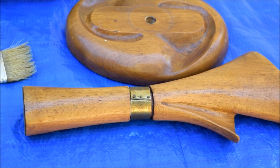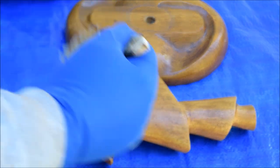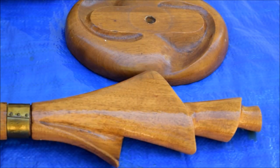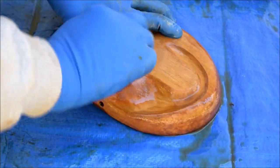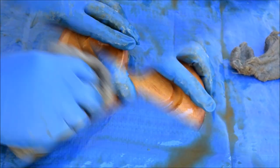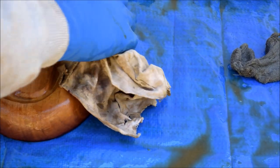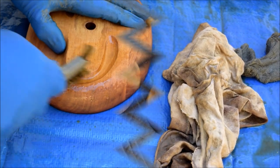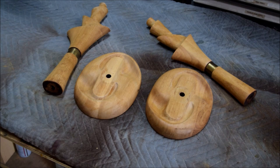We're outside now. We're going to strip this just the way we've done almost every other project — just some methylene chloride stripper. Lay it on the piece, let the stripper do the work, keep the piece wet, and pull the finish off. We've got the finish stripped off and the pieces have been wiped down with lacquer thinner to get the last of the finish off, then neutralized with some water.